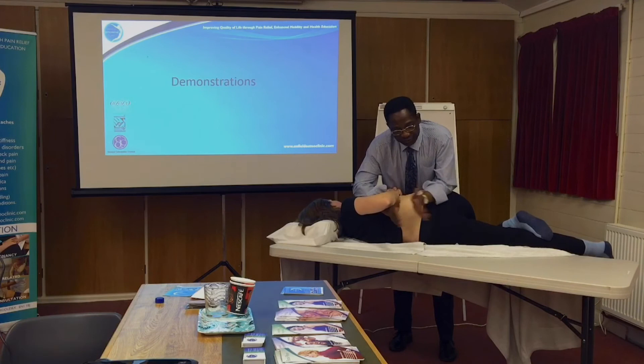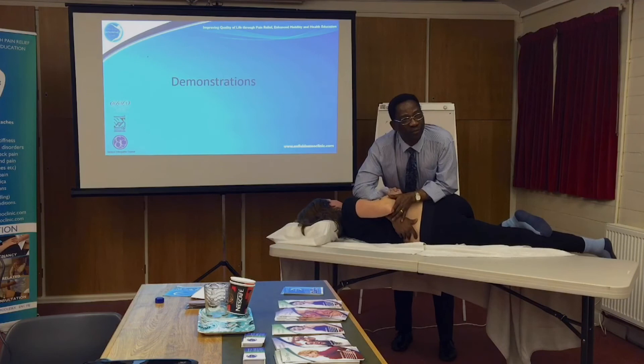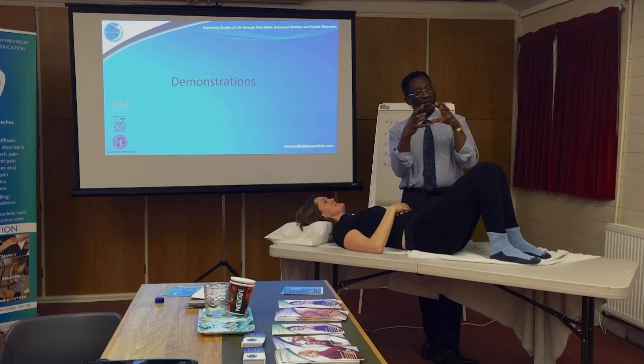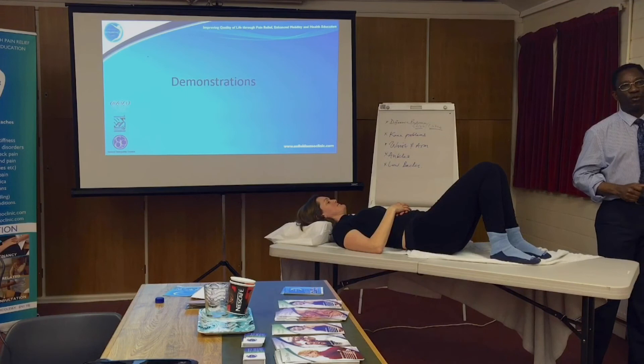I'm not getting a locking here — the end feel is bouncing back. There are two reasons for that. One could be that the muscles are holding tight and not relaxed, so I don't force it — I leave it and try again another time. The other reason could be that the joint itself is not stuck; it's just the muscles holding it. The difference is: if the joint is stuck, the end feel is more solid. If it's a soft end feel, it's muscular — a muscle restriction.